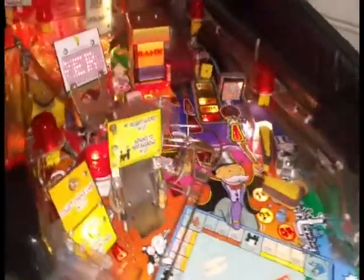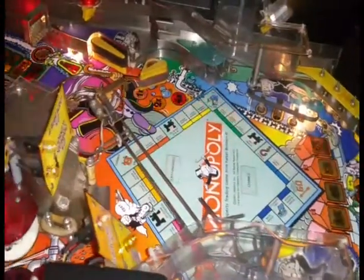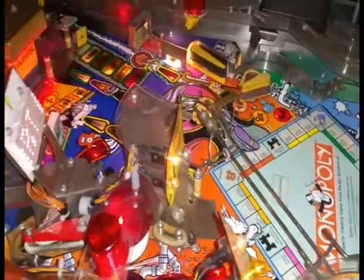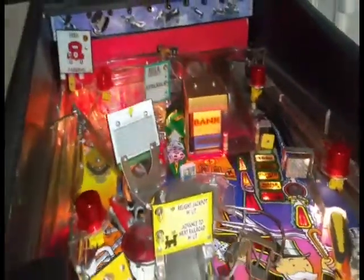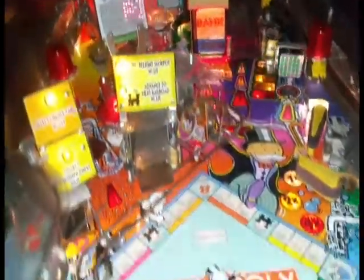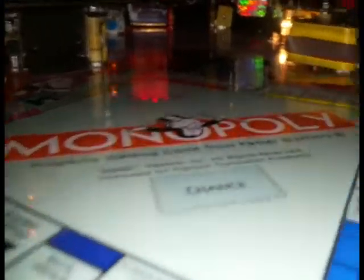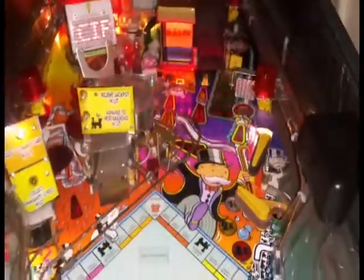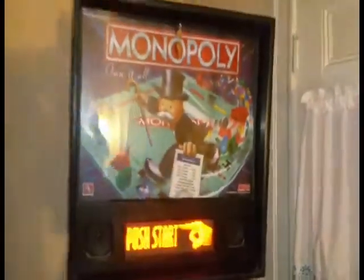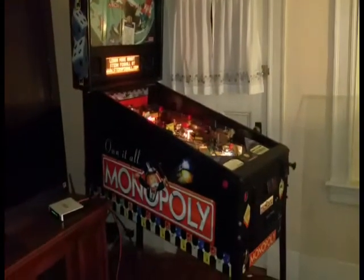Anyway, I hope that's been helpful. It's a little messy, but I hope that's been helpful. And again, that's my Monopoly pinball machine.